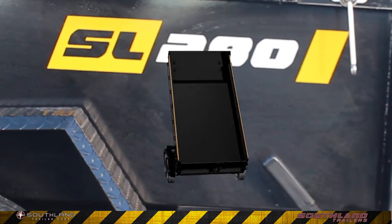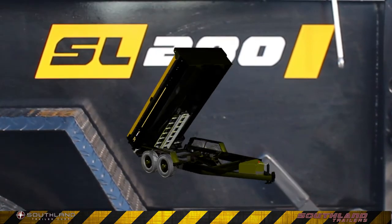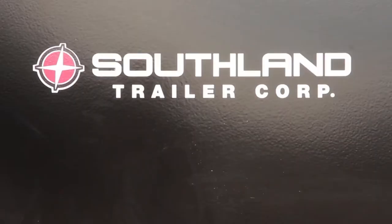Get the SL280s working for you. Contact your dealer today. Southland Trailers. We build the best.